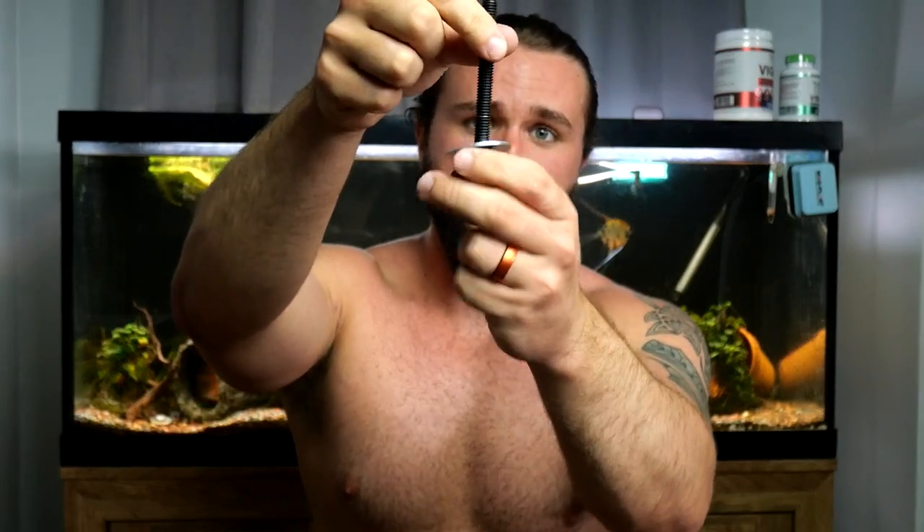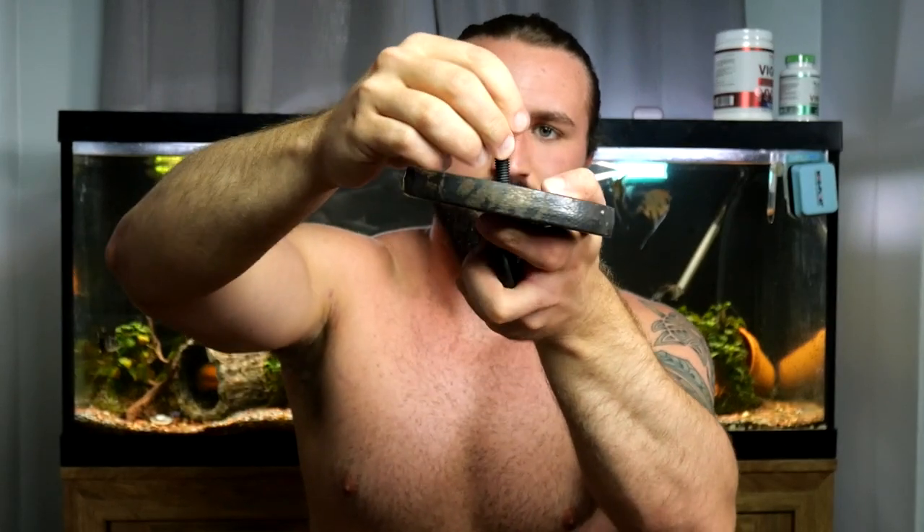First, put one washer on top, then put the weight on, then make a sandwich with the other washer. Then the annoying part: you have to screw the little nut all the way down to the weight. Tighten it just a tad so it doesn't jingle — you can leave it loose but it'll be a little unpleasant. And that's really it.